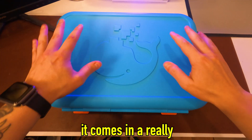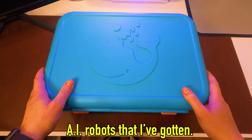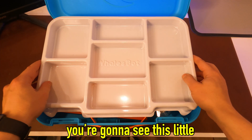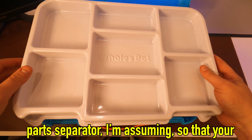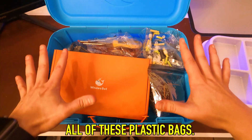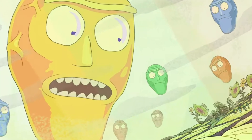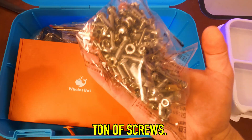First impressions: it comes in a really cool hard plastic carrying case, which I think is really unique — I haven't seen that with any other AI robots that I've gotten. We're just going to spin this boy around, flip these open, and let's see what's inside. When you first open it up, you'll see this little plastic piece — it's a part separator, so that pieces don't get mixed together, because we're going to have to build this robot ourselves. We've got all of these plastic bags, a couple of things that look like motors, and some little connector pieces. We've got some wheels, so he's going to be able to move, and a ton of screws.